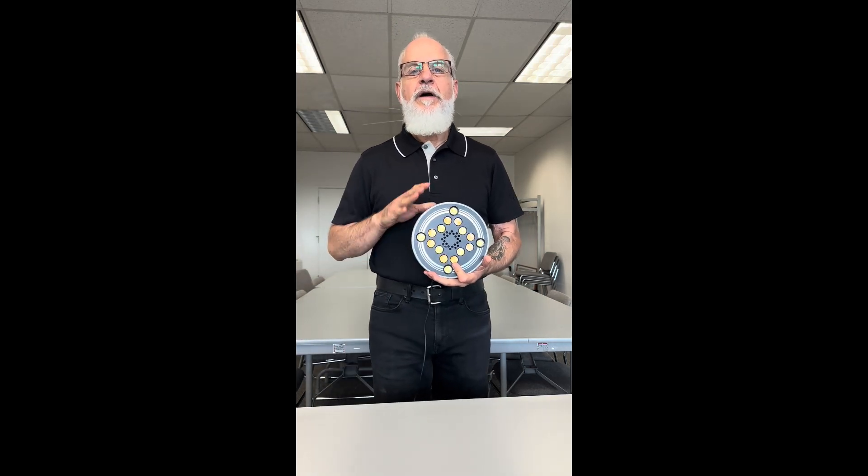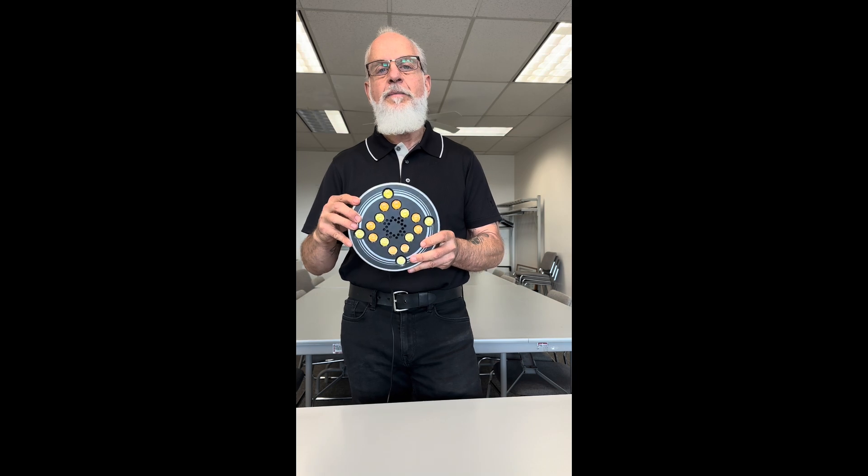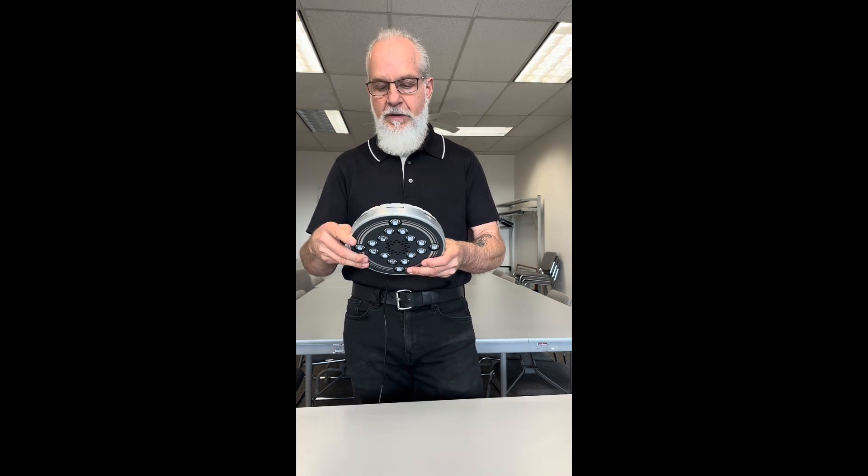Hey everyone, Rafael from Ruxiva here talking about the Ruxiva RX1 and why it's a solid choice for anyone looking to get into light-based brainwave entrainment technologies.